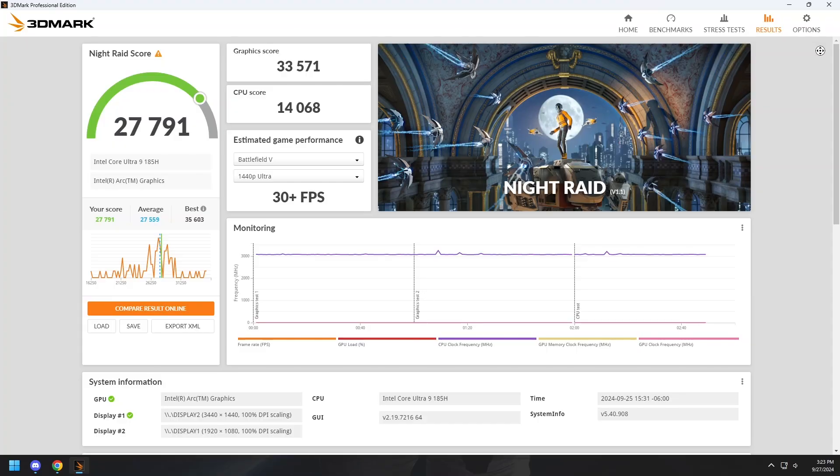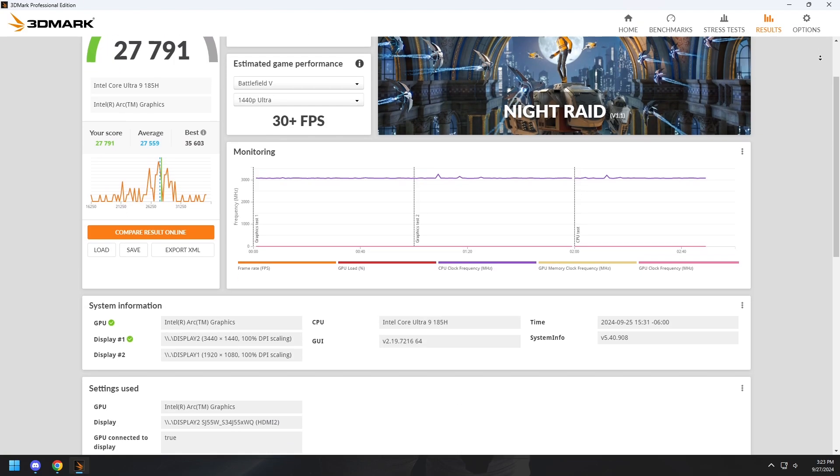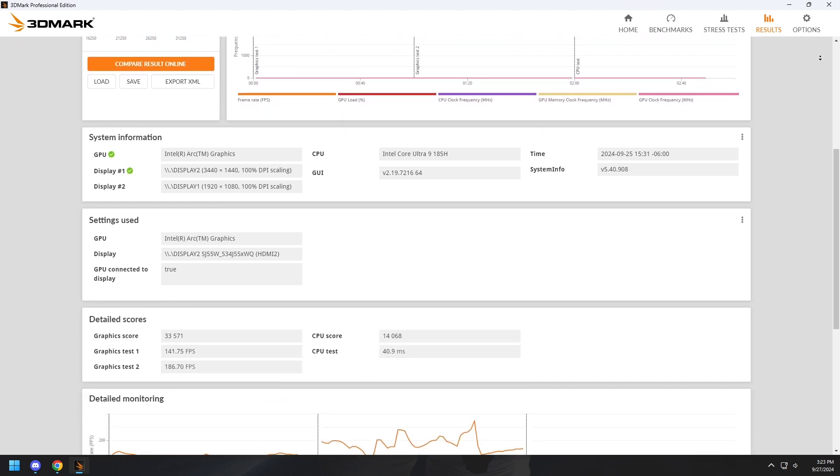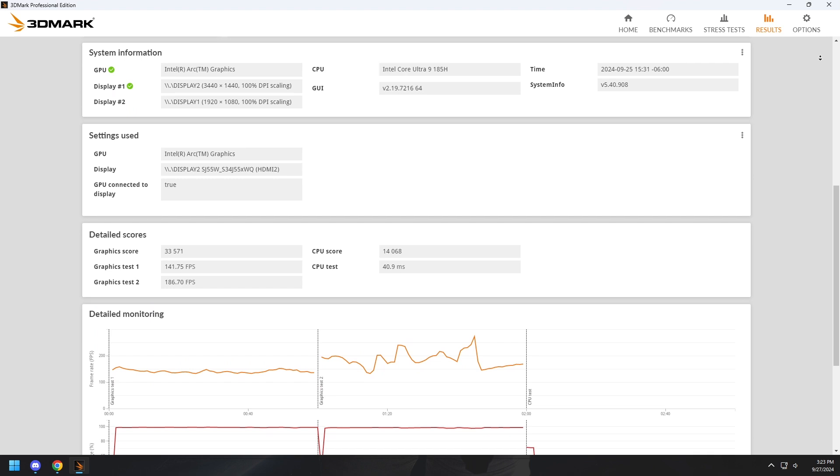This isn't a gaming PC, but I couldn't resist testing out some games. First I ran 3DMark's Night Raid benchmark and got an overall score of 27,791, a graphics score of 33,571, and a CPU score of 14,068.